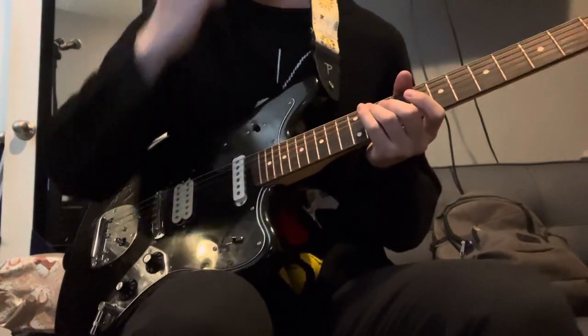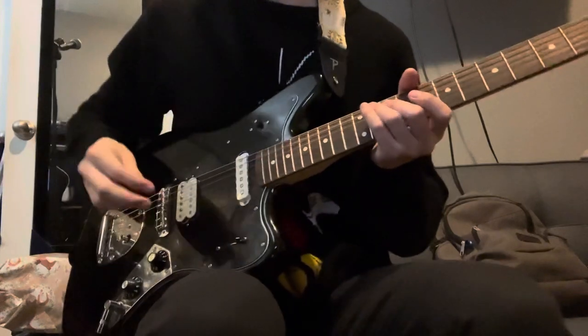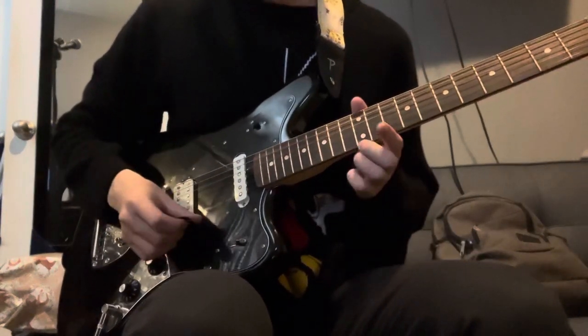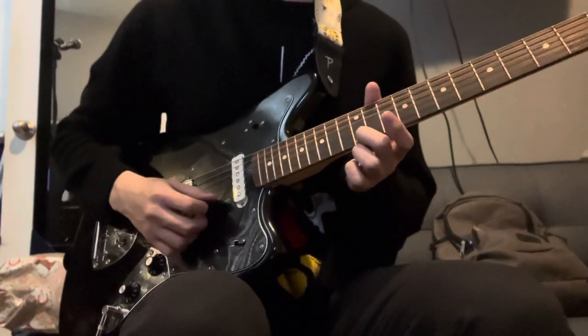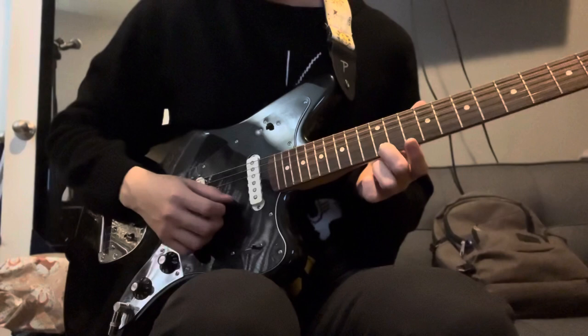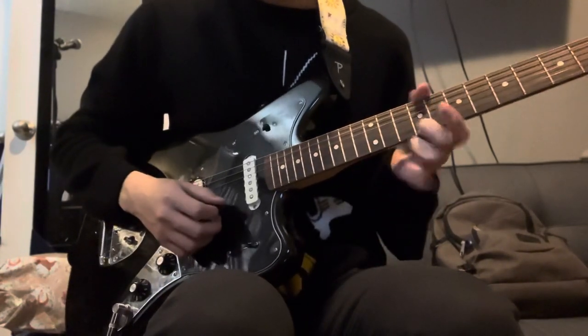Hello everybody, this is going to be the third video of the Maple Syrup tutorial. You're gonna start with the high E on the 12th fret, pluck it three times, and on the third pick you slide down to the ninth.